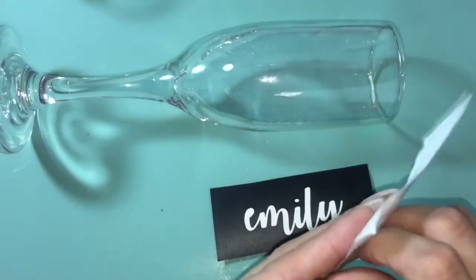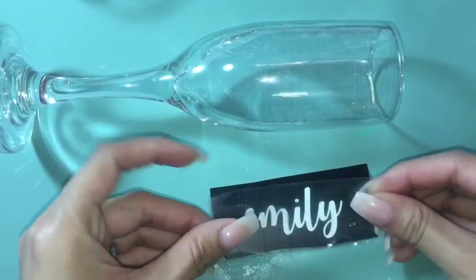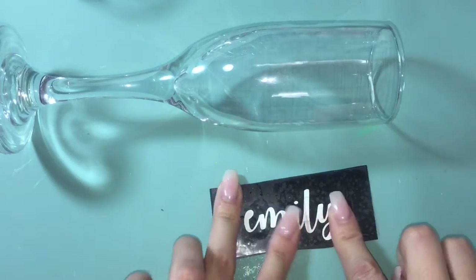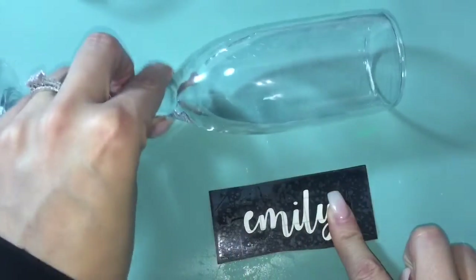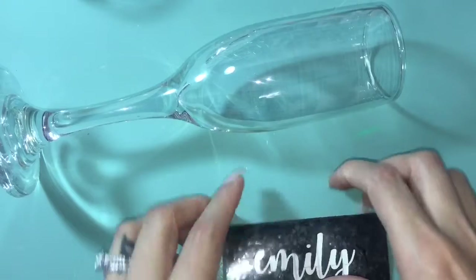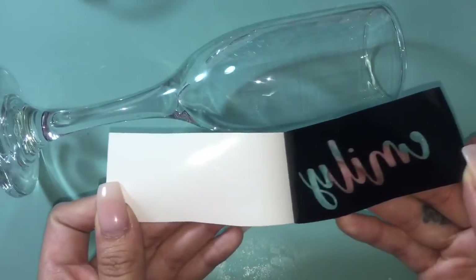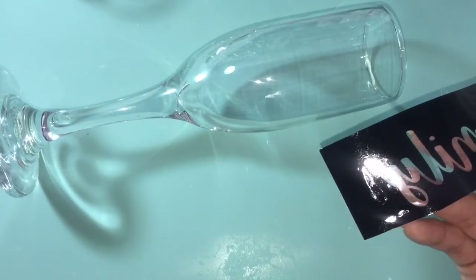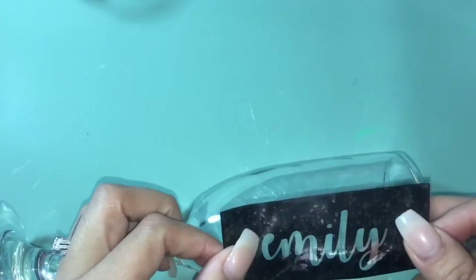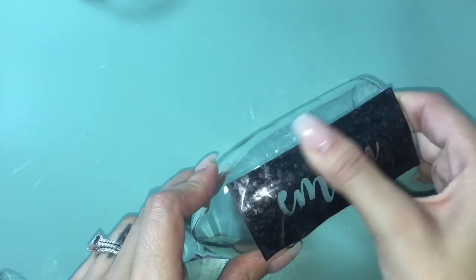Once you have your stencil all set, you're going to take the transfer tape and adhere it to the stencil. This is the reason why I hate Cricut brand transfer tape — it adheres too much. Transfer tape is just supposed to pick up the vinyl and easily transfer it onto whatever surface you're working on, but with the Cricut one there's too much adhesive, so you'll see here I struggle a little bit to get the pieces to stay on the glass.